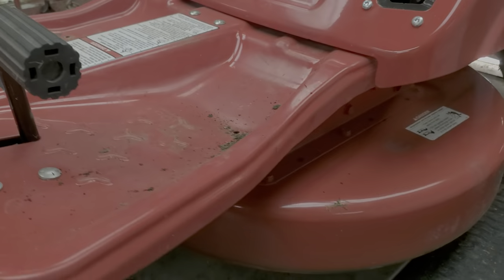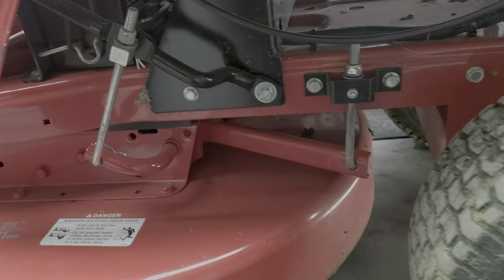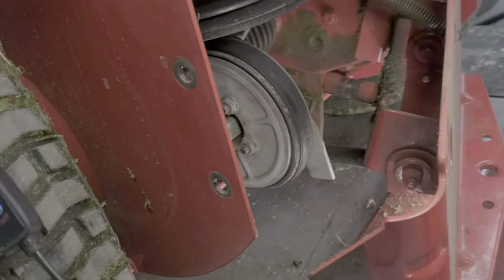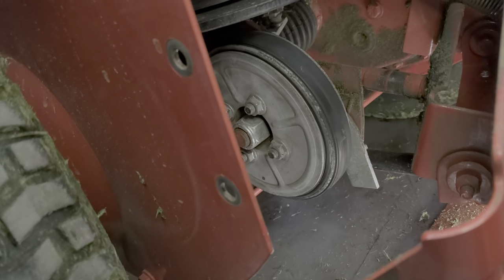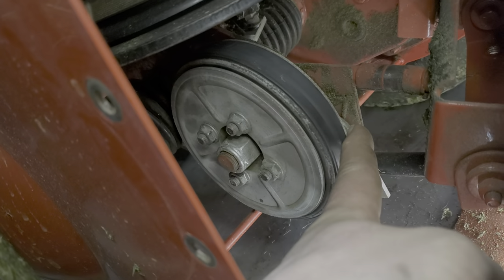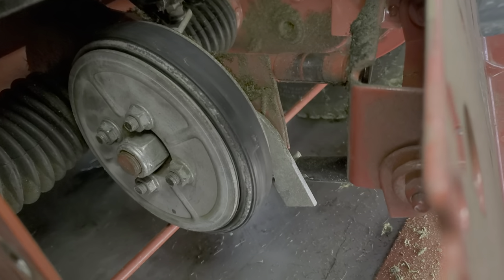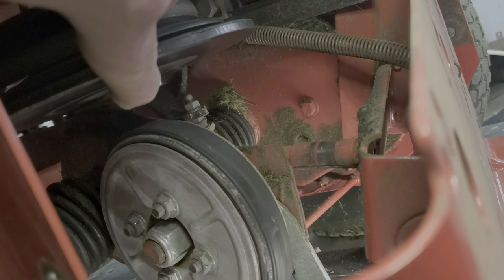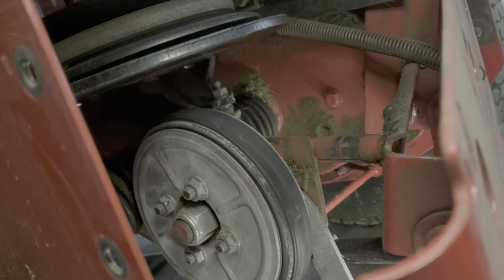I've got it open here just for ease so you can see the friction disc — it's about worn flat. There should be kind of a bump out here; I'll show you the new one. All it does is engage up here against the engine where it spins, and that's what drives your wheels and goes into that gearbox there.